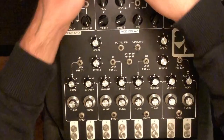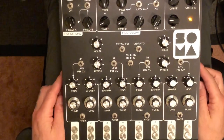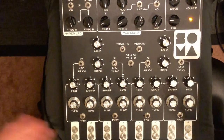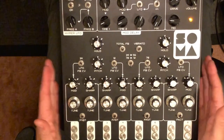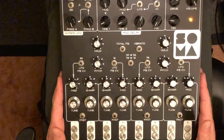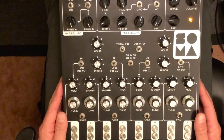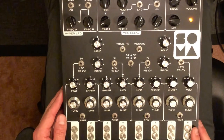Hi everyone, this is going to be the Lyra 8 tutorial video part 4. I've got a slightly different setup today — I've got it in my lap because I wanted to discuss actual playing technique. Most everyone who has a Lyra 8 has noticed that the sensors are very, very sensitive.